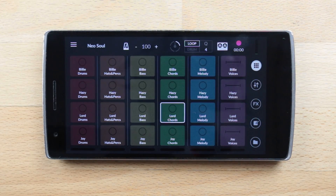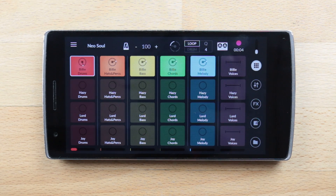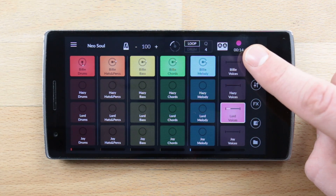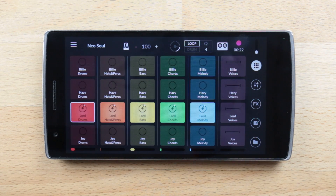Hello everyone and welcome to this second Remix Live finger drumming tutorial. Today we will see everything you need to know about our new finger drumming grid and how to create original patterns. The difference between track and pattern recording is that in the first case you record the master output with everything that you play, whereas with pattern recording you can record your own loops playing notes and percussions on the finger drumming grid.